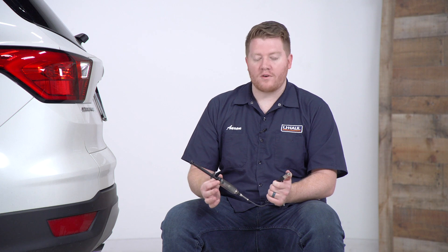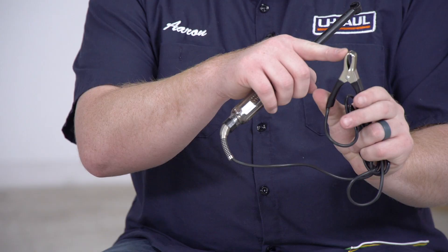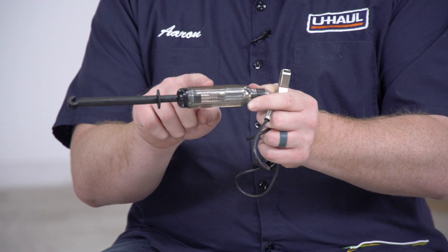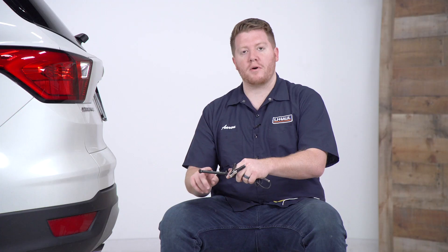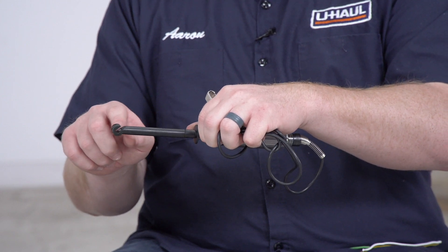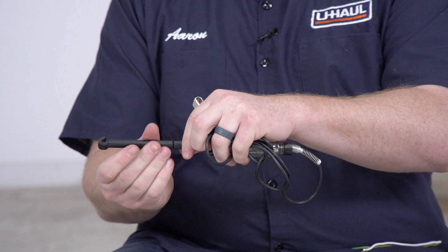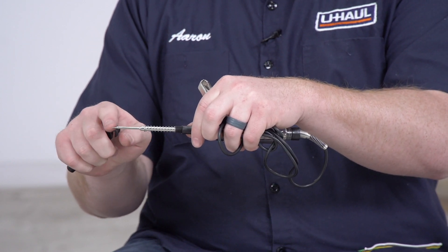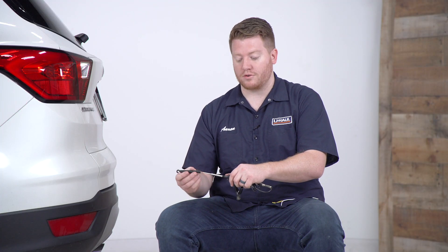So let's go over our circuit tester. On our wired end we have an alligator clip that serves as our ground, and then we have our test lamp that will light up when we find an electrical current. On our circuit tester we have a cap on here which helps probe wires. You just let the wire sit in that little hook right there, and if you remove this cap it exposes our metal tip which we use to test our wires or our terminals to find the electrical current.